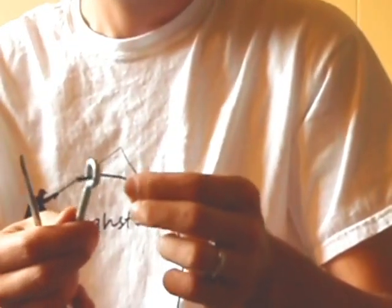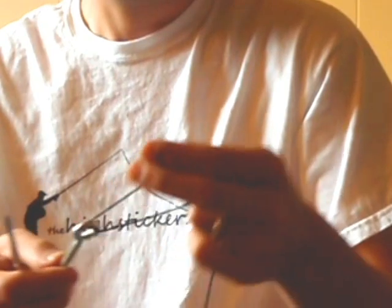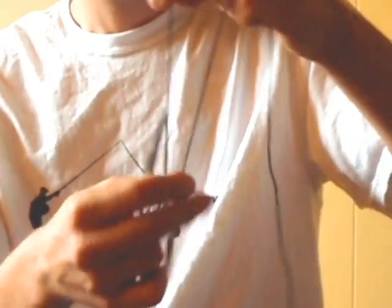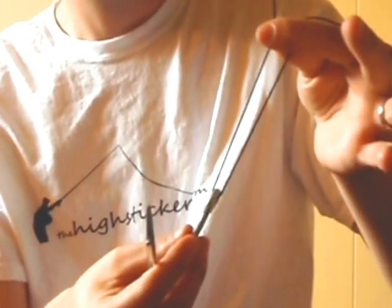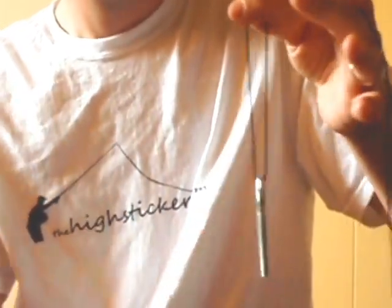Super simple. I'm just going to use a big eye hook here and some black string to illustrate the process. When you're on a stream, you're going to thread your tippet material through the eye of the hook, make a loop, and grab the tag end — so you've basically got this.